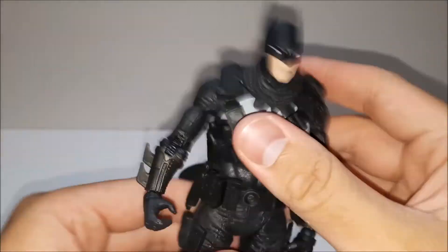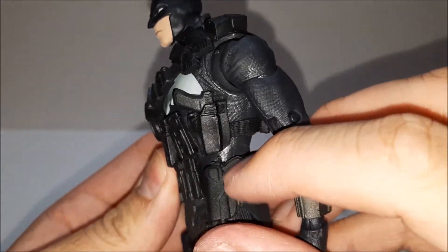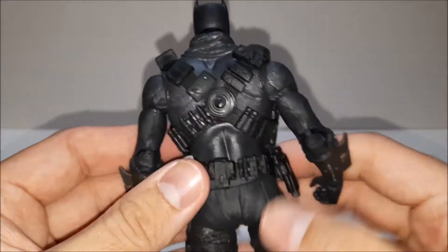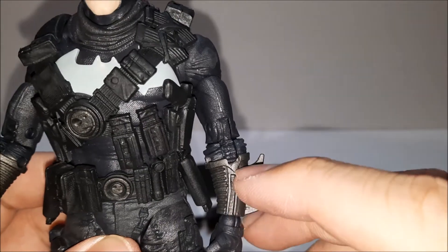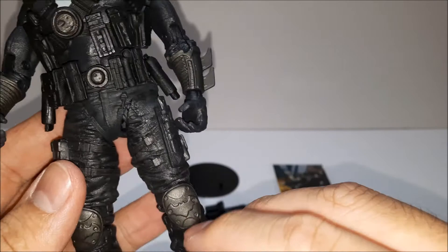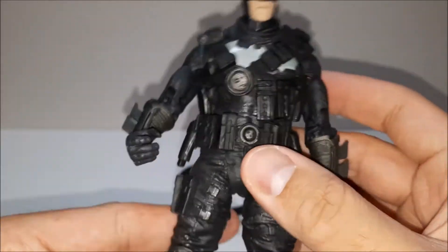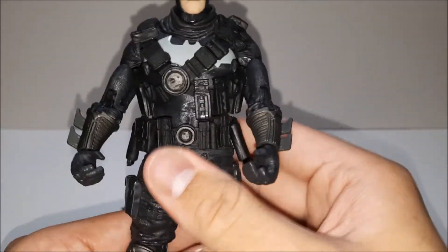Yeah, I mean it looks pretty good — a lot of details and pouches all over. It's too bad you can't make some of these a different color. If only there were some brown or grayish pouches — at least some parts have a more grayish metallic silver color compared to the rest of the all-black figure. I mean, I guess it's Batman though. Definitely feels more solid than the rest of the figures in the line.